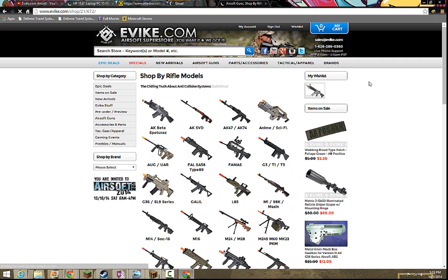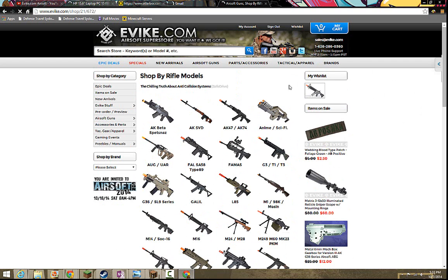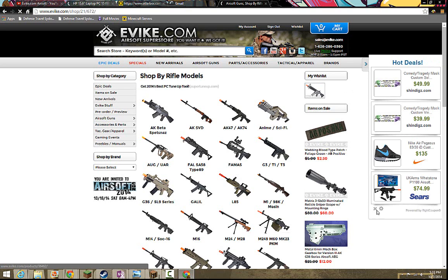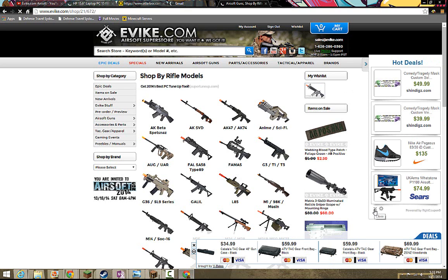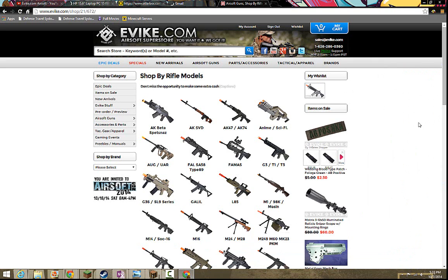I am currently saving up for the Elite Force M4 CQB, as you can see right here. Now, that is $165. It's an electric M4 rifle. It comes with two high-cap mags, a battery and charger, and a stubby grip — all for $165. And I think that's a pretty good price.